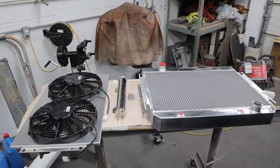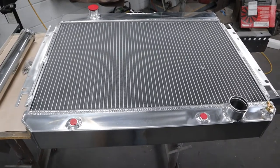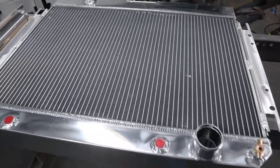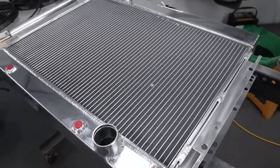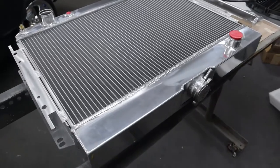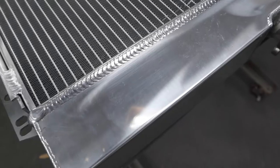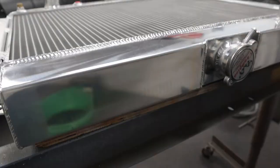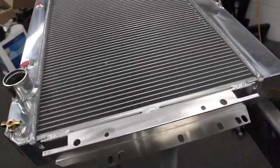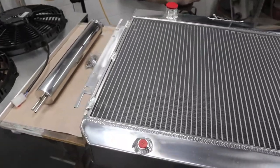This is what we ordered and what we're going to be installing today. This is a Champion aluminum four-row radiator. It's supposed to cool up to a 700 horsepower engine. It's a pretty nice radiator — I think it's made offshore, overseas. I do know they have an all-American-made model you can order from them; it's more expensive, obviously. The polish on it is pretty good, not fantastic, but pretty nice. The fitment looks pretty good. I had to elongate some holes just a little bit to get them to fit the car, but that could be the car, not the radiator.